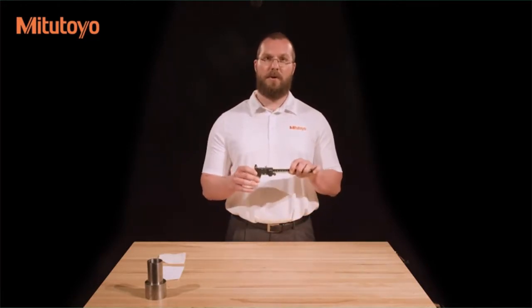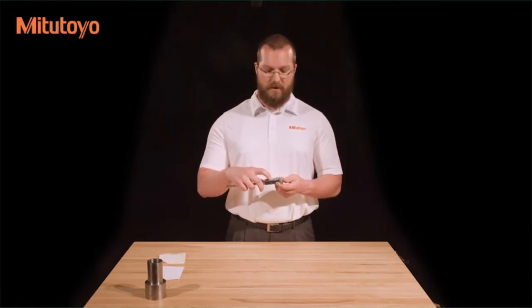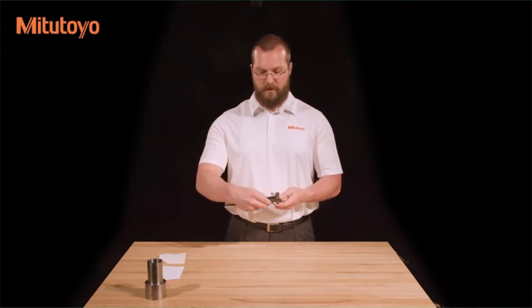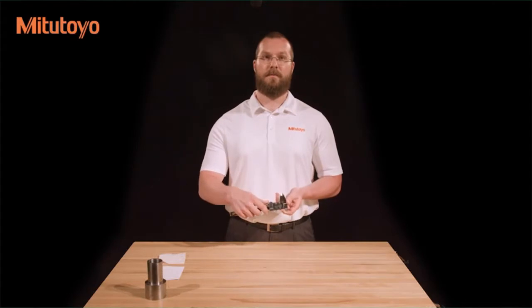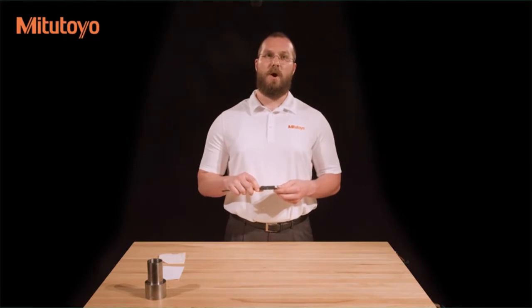If you have a new caliper or have recently changed the battery and the caliper has an absolute encoder like this one, the display will show a blank screen. This is because you need to set the origin by pressing and holding the origin button. While it is not required, this is usually done with the jaws closed. Simply press and hold the button until the display reads zero.